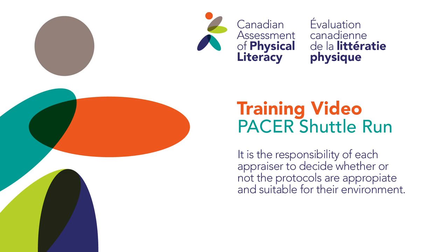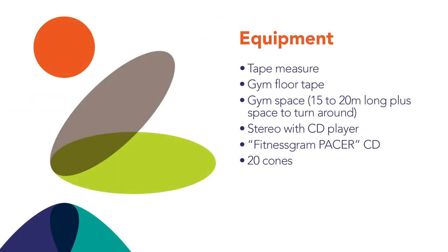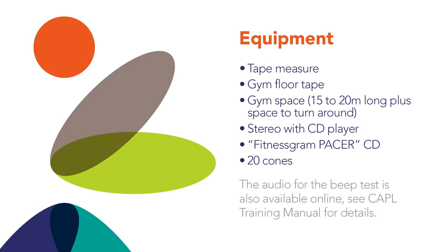Equipment needed for the shuttle run: a tape measure, gym floor tape, a gym space 15 or 20 meters long plus space for turning around at each end, a stereo with CD player, the Fitnessgram PACER CD, and 20 cones. If you do not have the PACER CD, check online for the audio for either the 15 meter or 20 meter test.